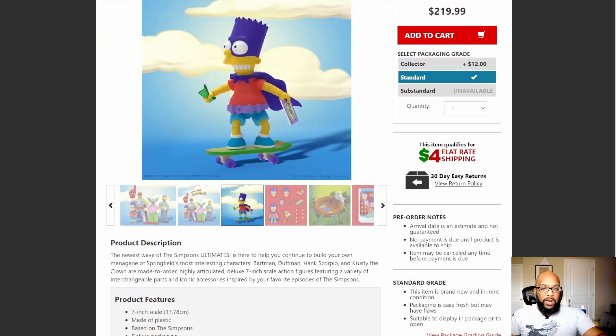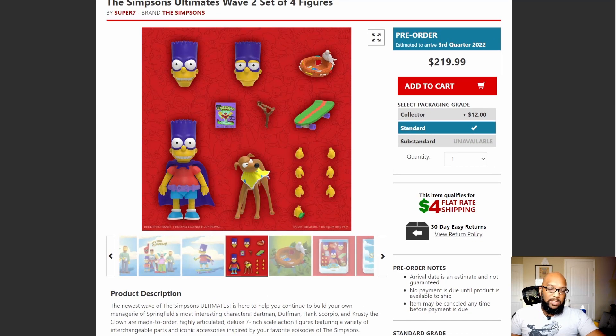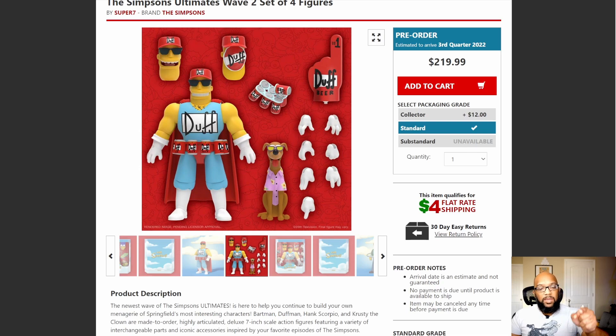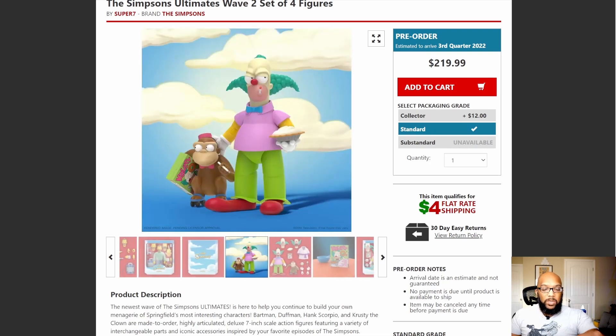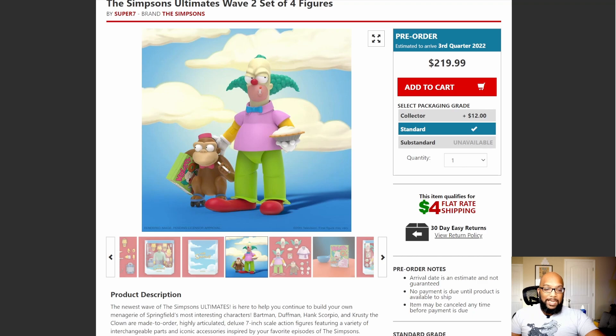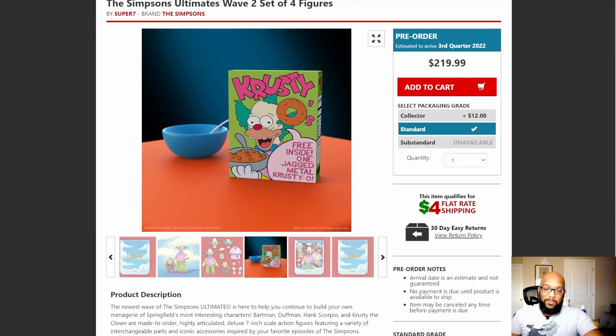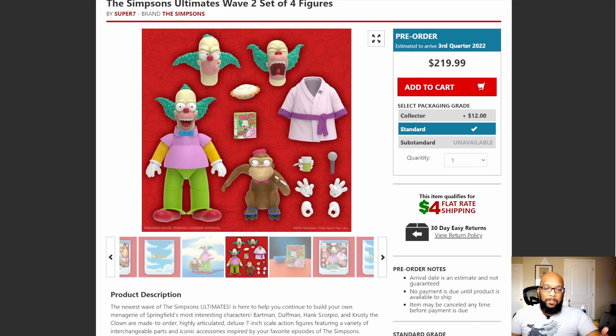Let's look at the other figures in this wave. Bartman comes with Santa's Little Helper, skateboard, slingshot, bird's nest, a copy of Radioactive Man, and a bunch of interchangeable hands and a few different heads. Duffman also has three interchangeable heads, a foam finger, a six-pack of Duff beer, and Santa's Little Helper again — so you get two Santa's Little Helpers in this wave. Krusty the Clown comes with Mr. Teeny, some Krusty O's with the jagged metal Krusty O if you're lucky enough to find that one in the box, the robe, banana cream pie, a couple of interchangeable hands, microphone, and three heads. Awesome stuff.